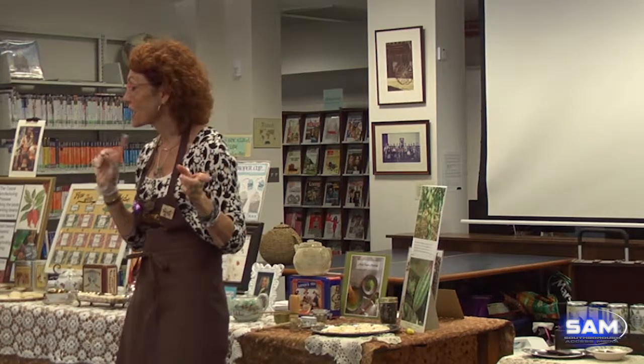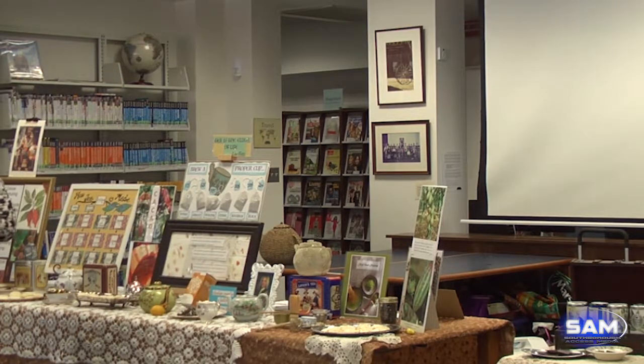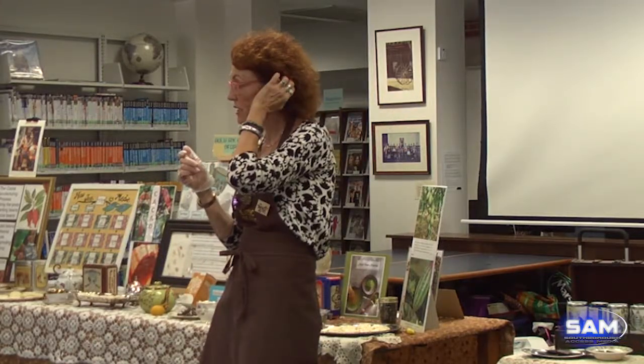My librarian asked me if I could put some food pairing programs together, so I was really lucky to be able to do so. I'm highlighting today my love of tea and chocolate, and we have cheese too — an interesting pairing at the end. Wine is another love of mine, but you're not at that program today.